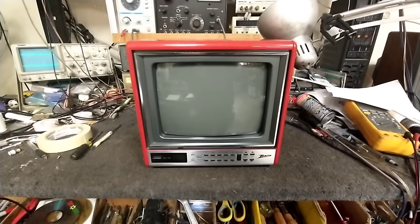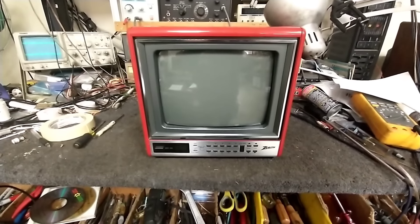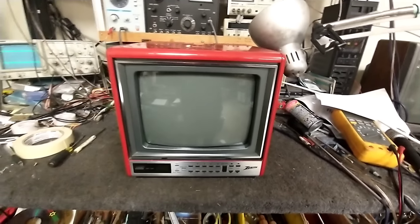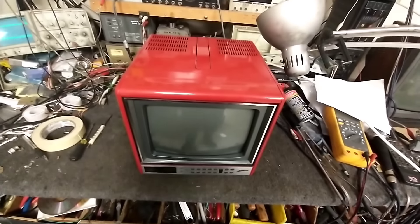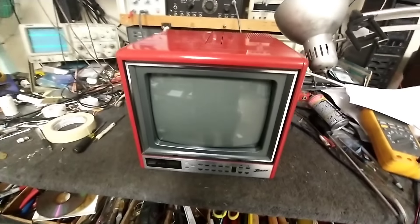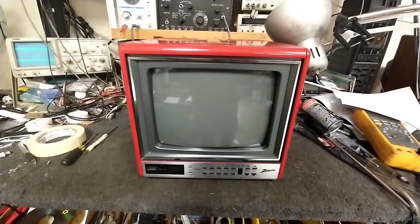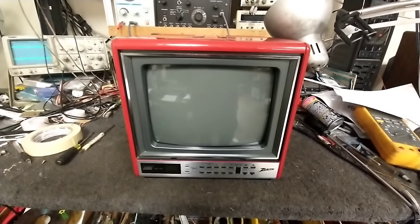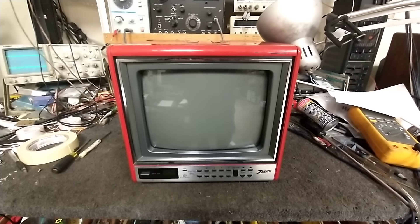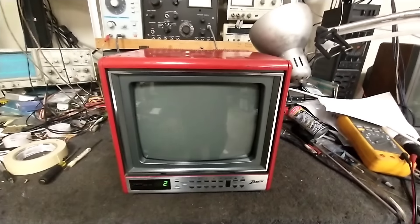Hey YouTube, it's JP Dillon. Here we're looking at roughly a 1986 Zenith 10-inch portable color TV. The model sticker and information has been obliterated, so I don't know exactly which one it was, but these were made in a variety of colors — red, blue, pink, white, yellow, black, and maybe a dark brown. This was shipped in some time ago by a viewer of the channel and the complaint is an intermittent excessive brightness problem. I haven't confirmed this yet.